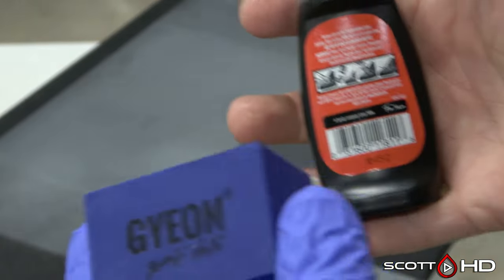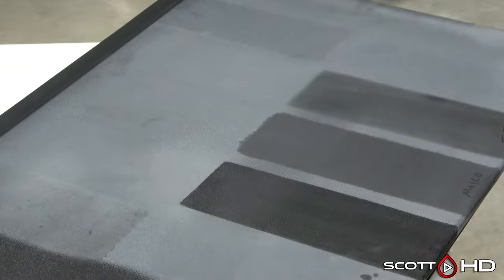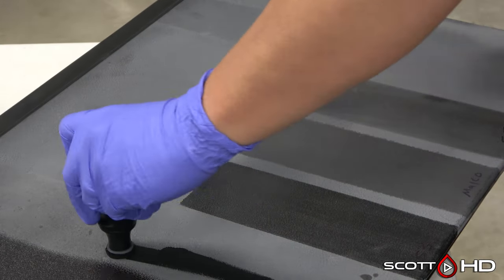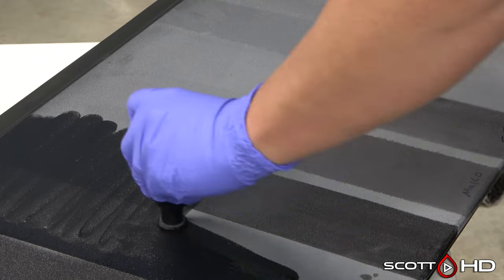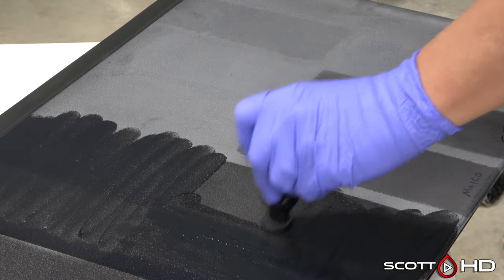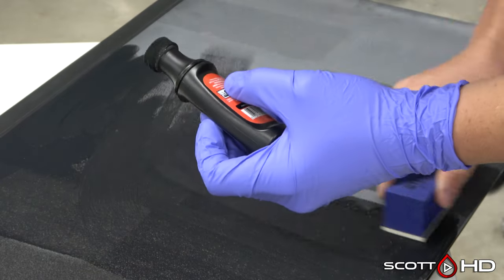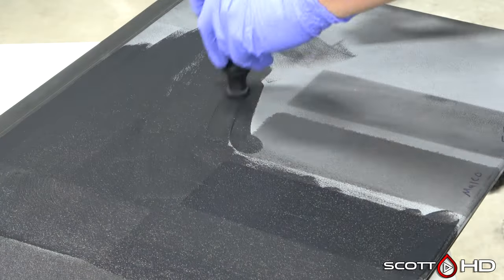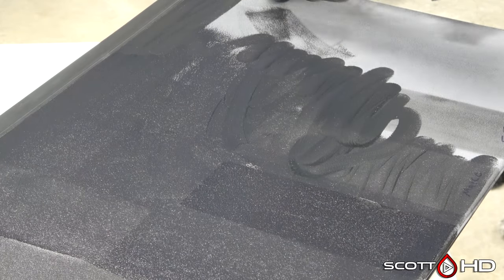We're going to jump over and try the Kiwi shoe dye for the other half and see how that holds up. Three dollars at my local Walmart. I'm going to use a ceramic coating applicator brick, but you don't have to — you can use a sponge, a towel, an old emery cloth, anything really. A little bit of abrasiveness helps spread it in. You put it on pretty thick, and you don't want to let it dry, so don't do this out in the sunlight.